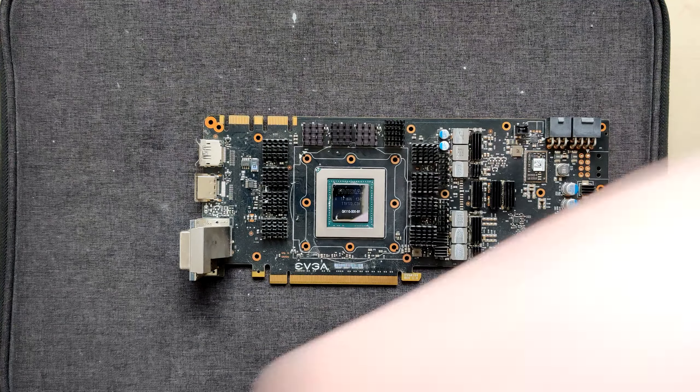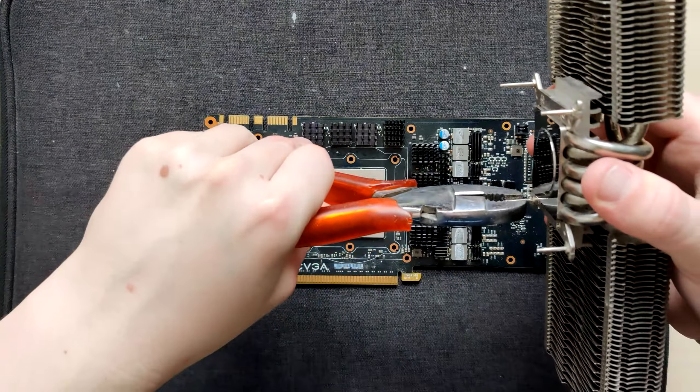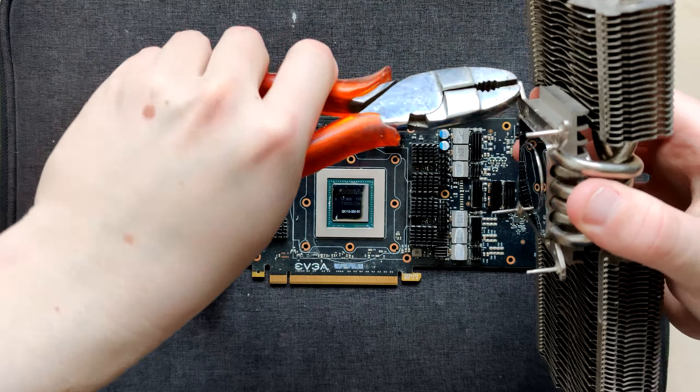Okay, it's a GK110-300B1, so this is a 780. And yeah, the core looks fine to me.